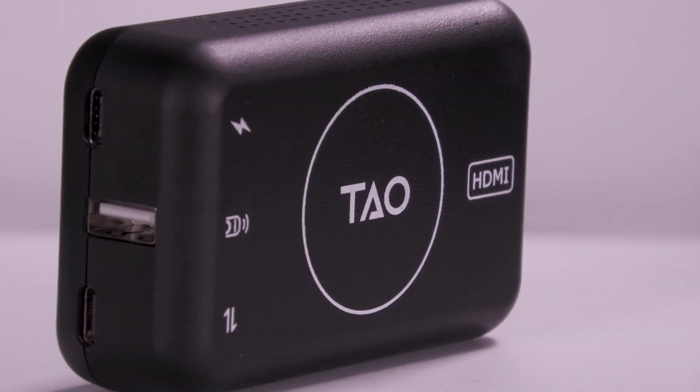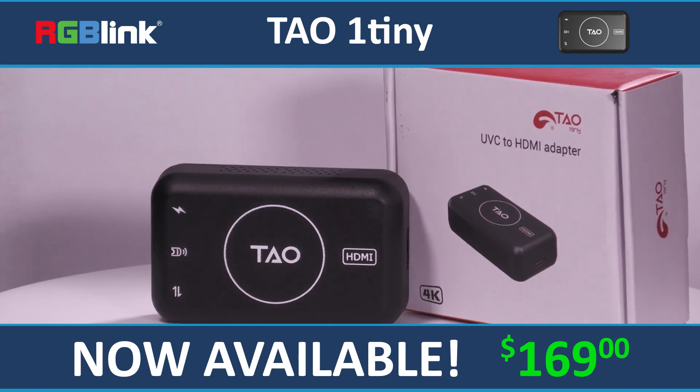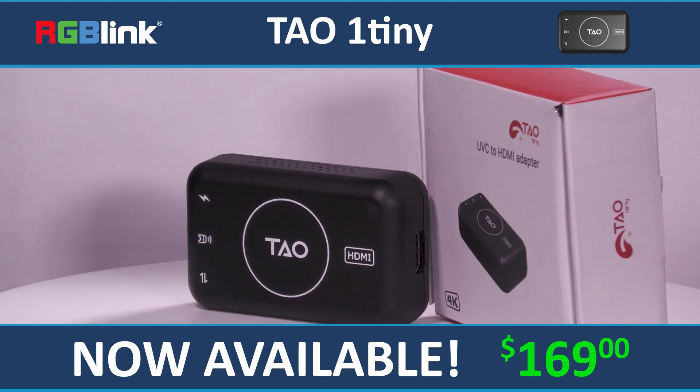The RGB-Link TAU-1 Tiny currently costs $169 and is available now at VideoGuys.com.